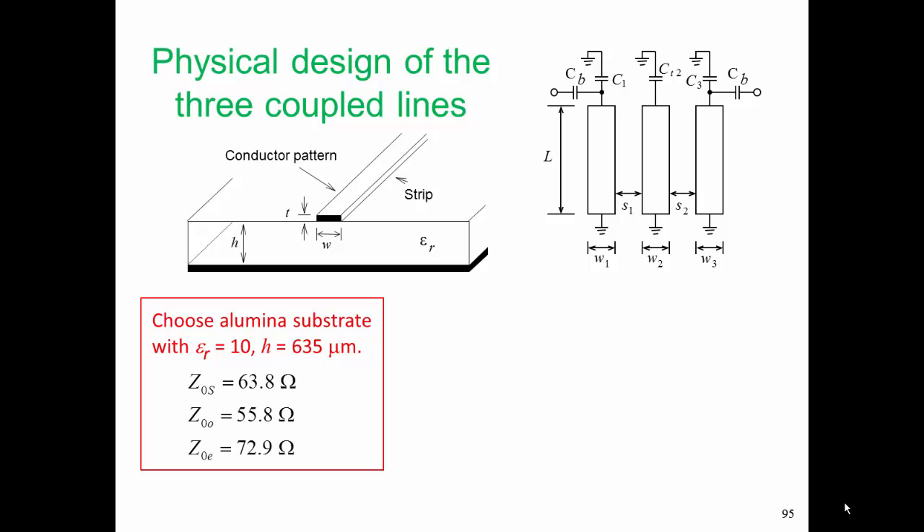Here is our filter. It consists of three lines which at our center frequency are one-eighth of a wavelength long. And then we have capacitors C1, CT2, and C3, which complete our resonator — making sure that the combination of the capacitor and the transmission line section resonate at the center frequency of our filter. CB and part of C1 form a matching network, as well as C3 and CB. The physical parameters we need to determine are the widths of the lines, the separation of the lines, and the length of the stubs.